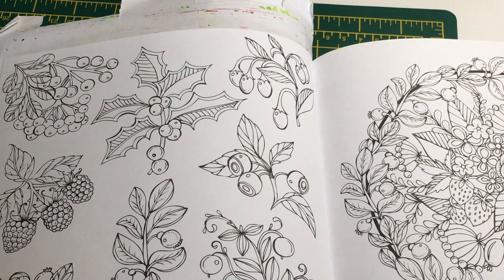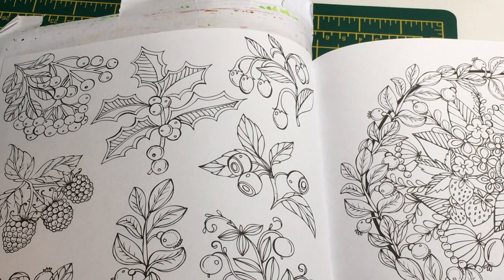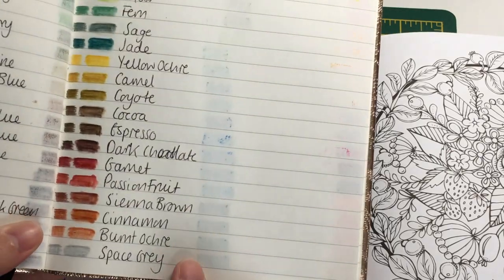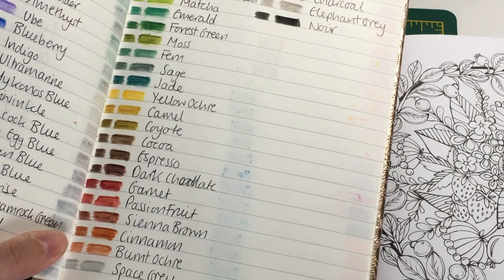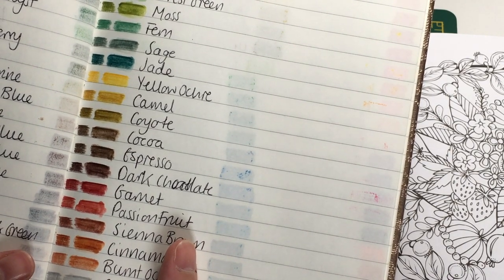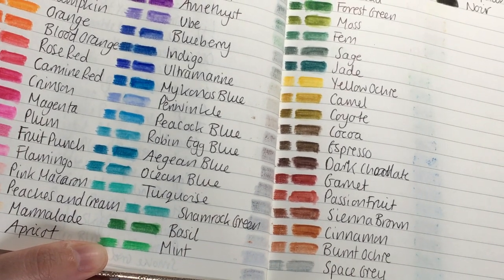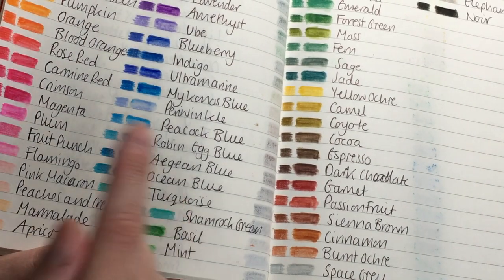We'll start with the Christmas holly. I've got a water brush pen to use. Holly tends to have quite bright leaves, so I'd like to use the Jade color. I'll use Jade and then maybe Basil alongside it - I really like this Basil color they have. I actually really like the greens in this set overall.